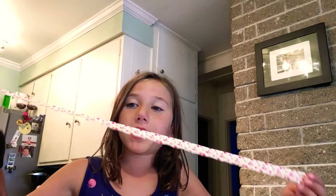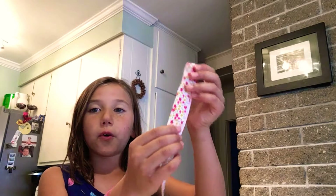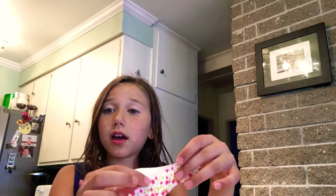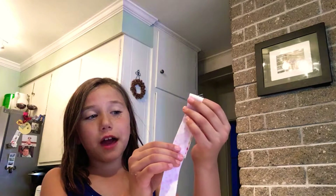Hi, my name is Elizabeth and I'm going to teach you how to make your own homemade bow. What you're going to need is 24 inches of ribbon. You're going to take it and fold one end like that — that's how big it's going to be — and then do that again. You do that three times like that.